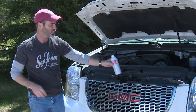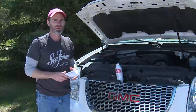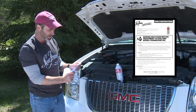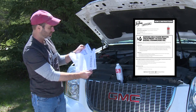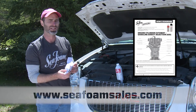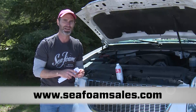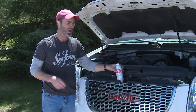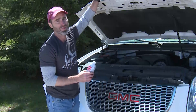So there you have it — whether you're an engine pro, a parts pro, or a do-it-yourselfer, you can learn all about Seafoam Motor Treatment on our website, where you can also download instructions and engine diagrams on our how-to instructions page at seafoamsales.com. I hope this was helpful — until next time, this is Brian with Seafoam Official. Thank you for watching.